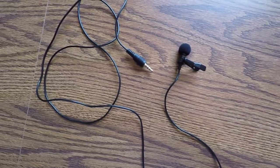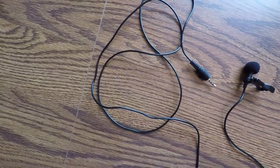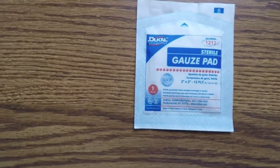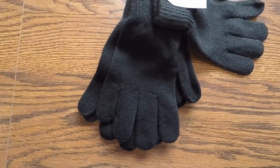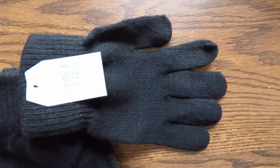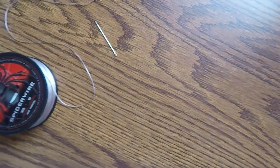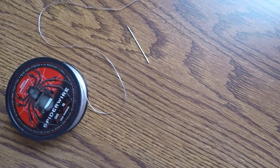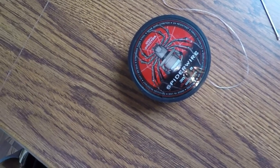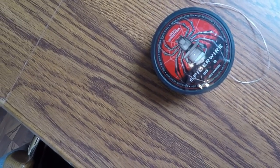So first I'm going to go over the things you're going to need for this build. The first thing is a lapel mic. Next is a gauze pad. Third is a pair of small knit gloves that are unlined. And lastly you're going to need something to keep it all together. You can use double-sided tape, however for this one I'm going to be using braided fishing line with a small needle.